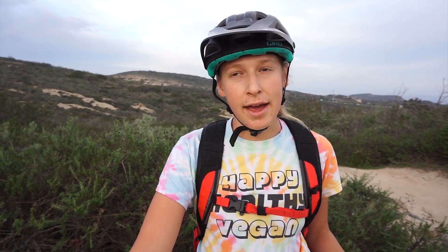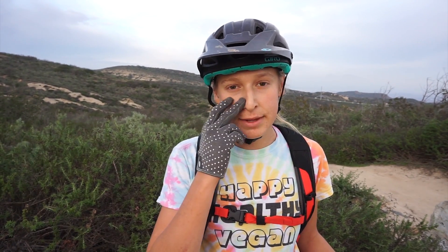My favorite dropper post right now is the Fox Transfer. I've tried the KS Lev on my old racing hardtail — I know it's kind of weird that I ran a dropper post on a cross-country bike, but I guess there was always an enduro girl in me. I also ran the RockShox Reverb, which I absolutely hated — I ended up getting a warranty on it and sold it. The Specialized Command Post was also awful: unreliable, really loud, just terrible. Now I'm running the Fox Transfer, which is up there with the KS Lev for me — probably a little bit above it, because I've had this bike for over a year with no major incidents.